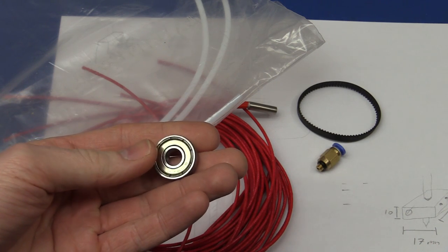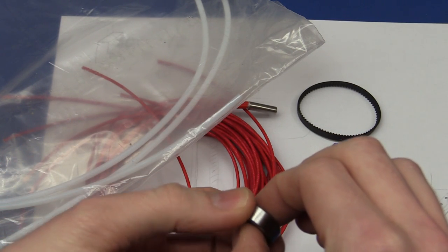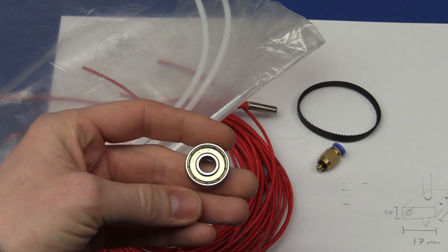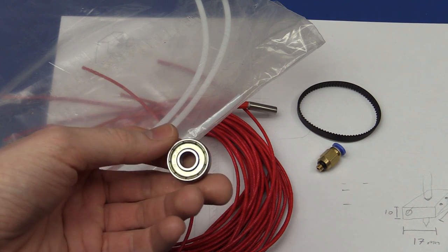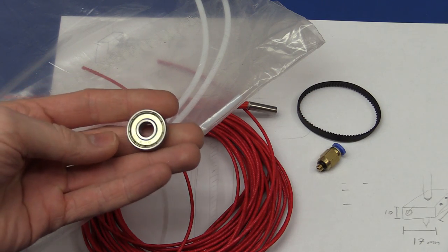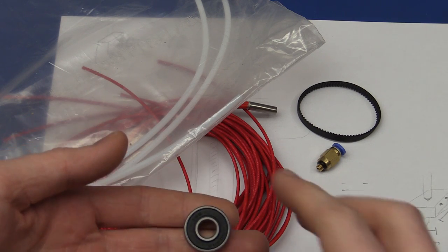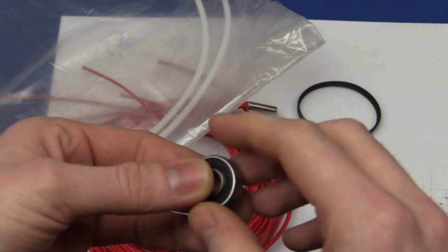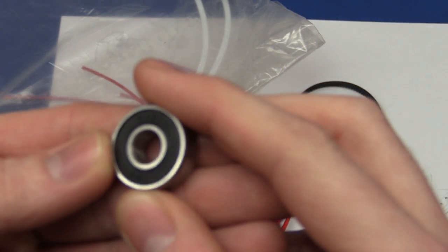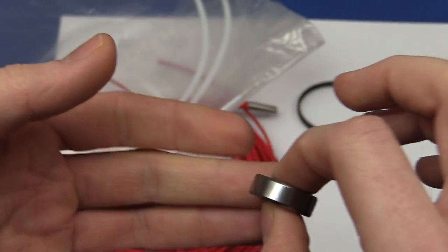Those bearings I got from China that I showed in the last video — I don't know why they call them bearings because they might be okay for drawer slides or a mailbox hinge, but not for anything useful. So I went and got some proper bearings instead — ISB, I think, made in Italy. They feel decent.